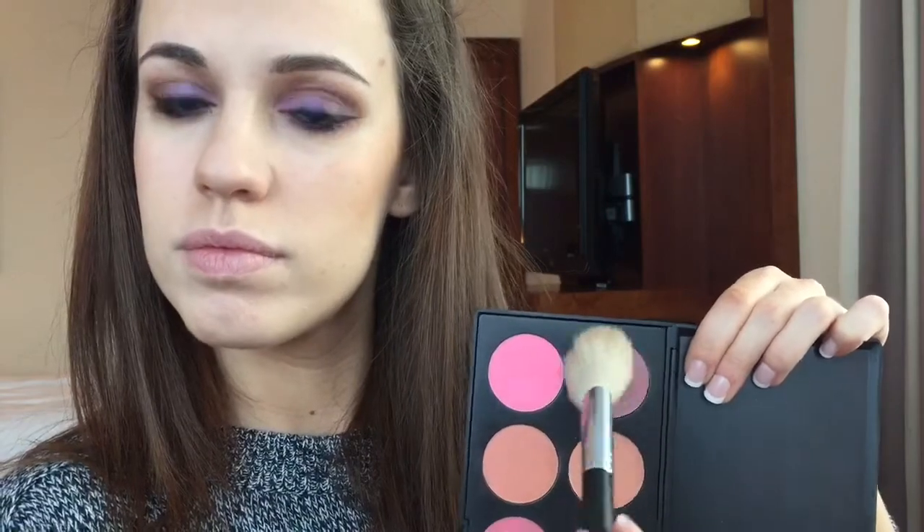I'll be jumping in with blush as well. I figured that with purple eyes a nice soft pink cheek could really round out how feminine this look is.